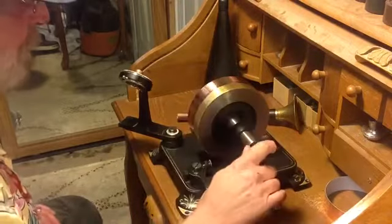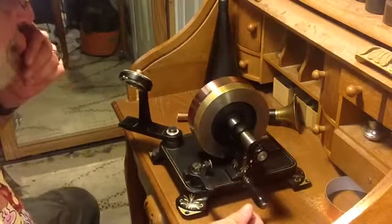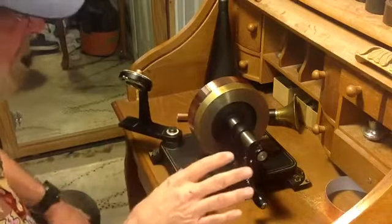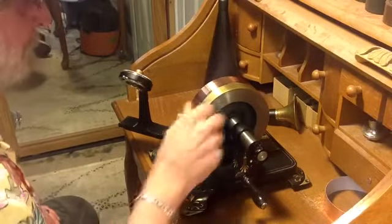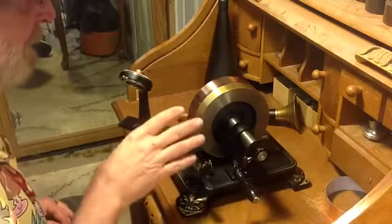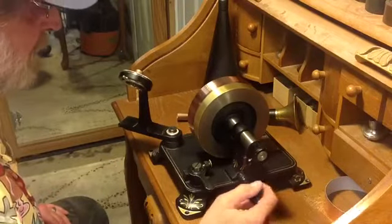I had the machine set up for aluminum foil where it was lightly indenting and making good, loud recordings. With the same settings, without changing any of the adjustments, I put a piece of copper on there and it made a recording you could just barely hear. The thing about copper is I have to set the machine up specifically to use copper — that's the only real way to test this.